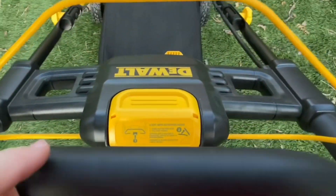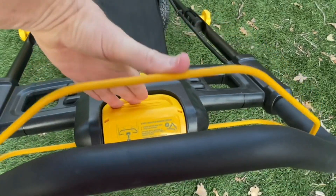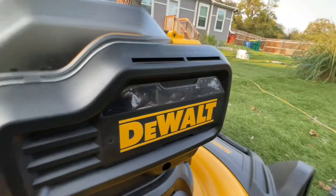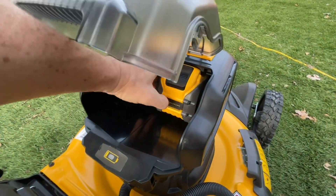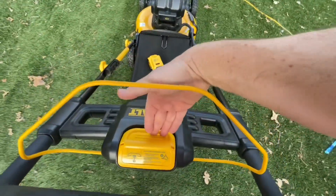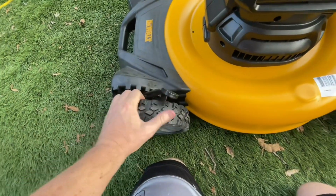The way you turn this on is you press the button down, hold it, and pull this back. Let's try it with one battery — the Flex Volt. It will not run with just one battery. And it's just one lever to adjust both wheels.